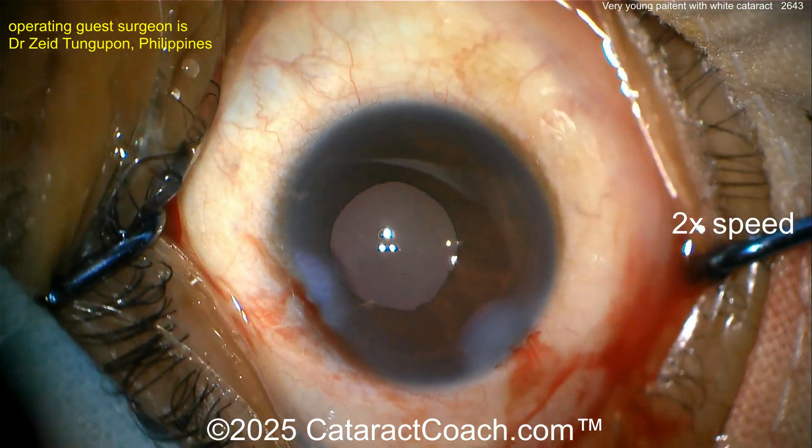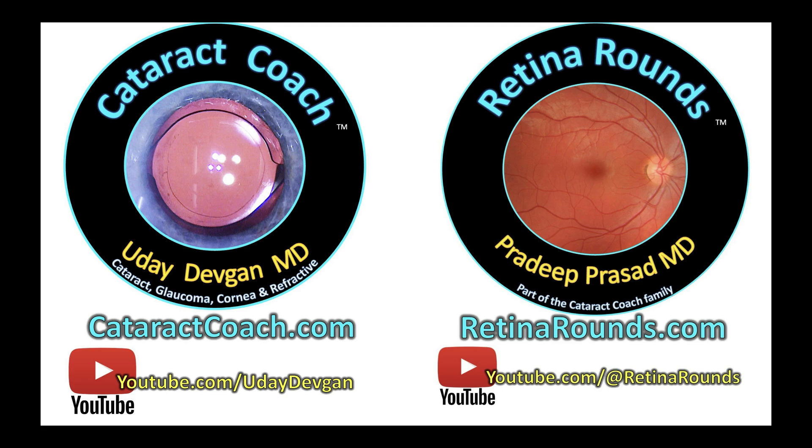Leave your comments below if you have any helpful advice for cases like this. And remember, check out retinarounds.com, our sister channel. And of course, cataractcoach.com, your very favorite.